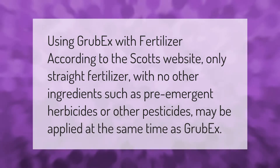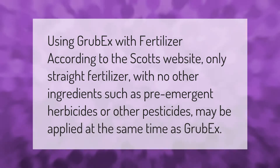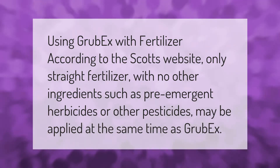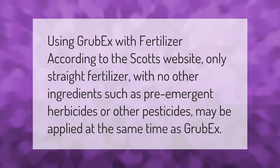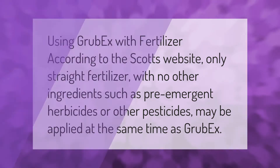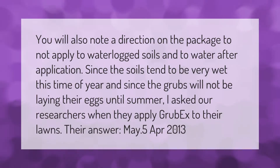Using GrubX with fertilizer: according to the Scott's website, only straight fertilizer with no other ingredients such as pre-emergent herbicides or other pesticides may be applied at the same time as GrubX. You will also note a direction on the package to not apply to waterlogged soils, and to water after application.